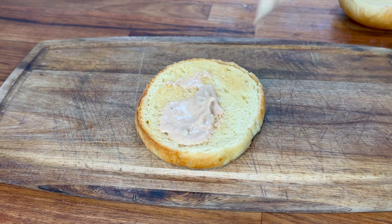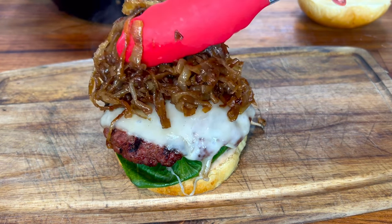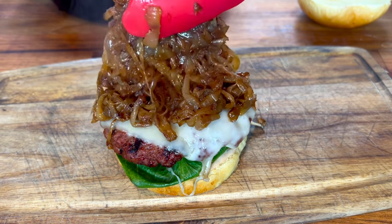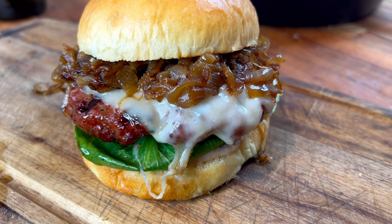I'm going to top a toasted brioche with a little bit of mayo and ketchup mixture, those burgers, the caramelized onions, and enjoy this awesome burger that we made on our Green Mountain Grill's Ledge.